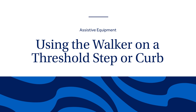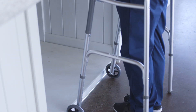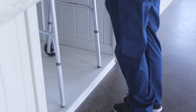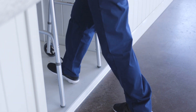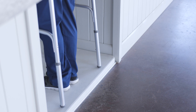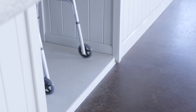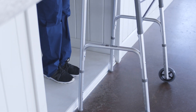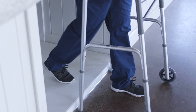To safely go up a curb or threshold step, walk straight up to the step and place all four legs of the walker on the step. Push straight down on the walker when stepping up with your non-surgical leg, then step up with the surgical leg. If someone is with you, they should stand on the lower step for safety. When going down a step, walk up to the edge, put all four legs of the walker on the ground below, step down with your surgical leg, followed by your non-surgical leg.